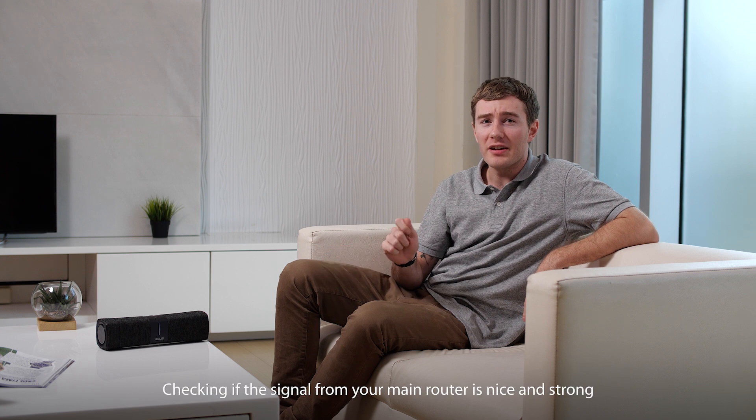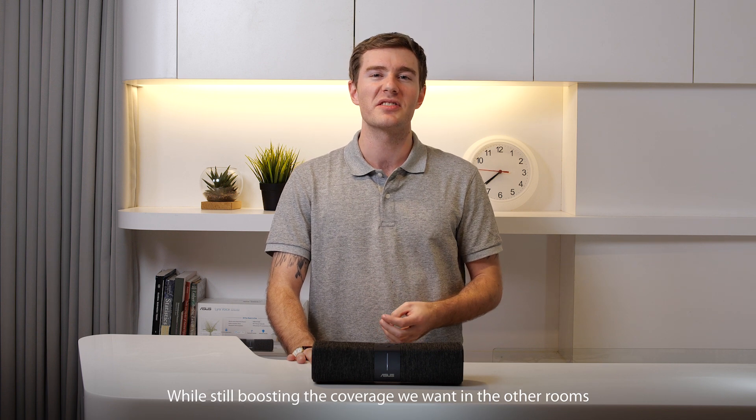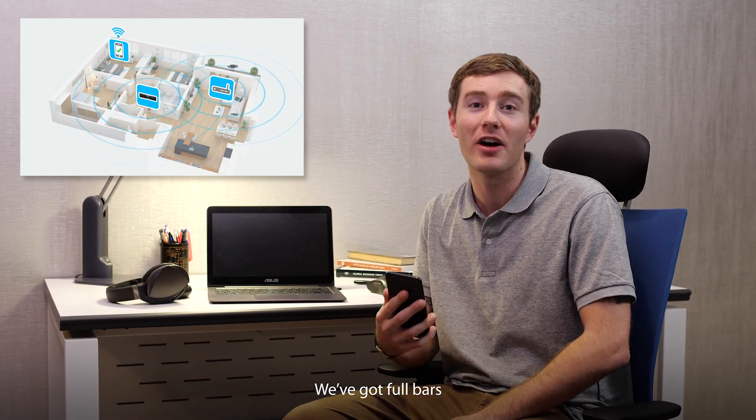Find a suitable new spot for Lyra Voice, checking if the signal from your main router is nice and strong. The bar is a great place to show off Lyra Voice's set of booming speakers while still boosting the coverage we wanted in the other rooms. The speed test is looking good here back in the study — we've got full bars.